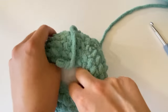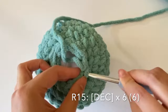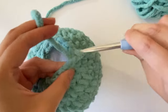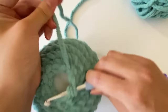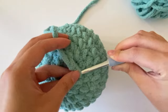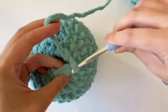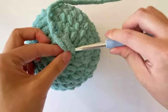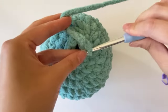Before moving on to round 15, add a little bit more stuffing to fill up the space just made. For round 15, the final round, we're just doing six invisible decreases. Complete all six invisible decreases all the way around.